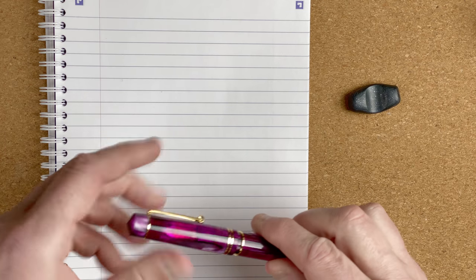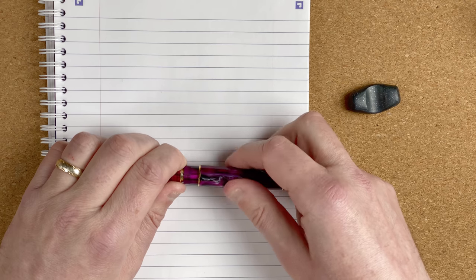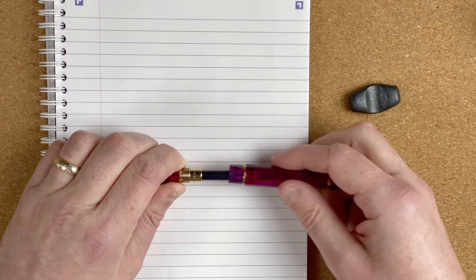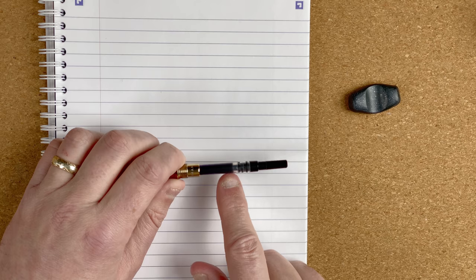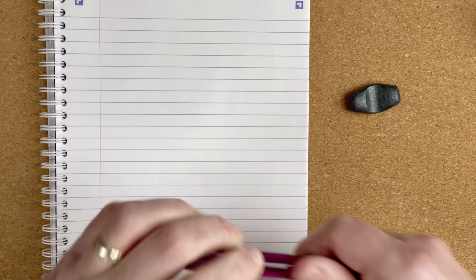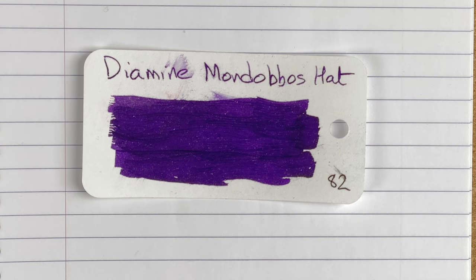One of the downsides with this pen is it only comes in a fine nib, which is a shame because I'm moving towards preferring broad nibs, maybe medium at a stretch. It's a cartridge converter — the cartridge converter does come with the pen. The ink I'm using in this is Diamine Mon Bodo's Hat. I wrote 'Mon Dobbo's Hat' when I first got the ink, but it's Mon Bodo's — I got my D's and B's mixed up.